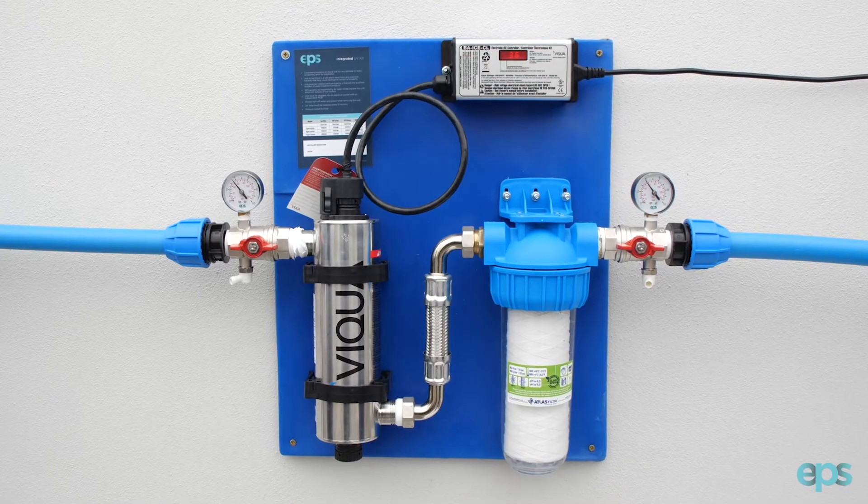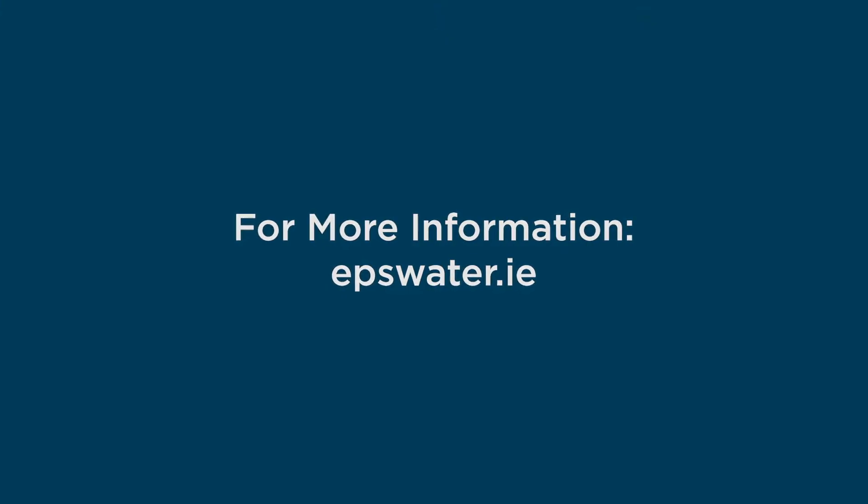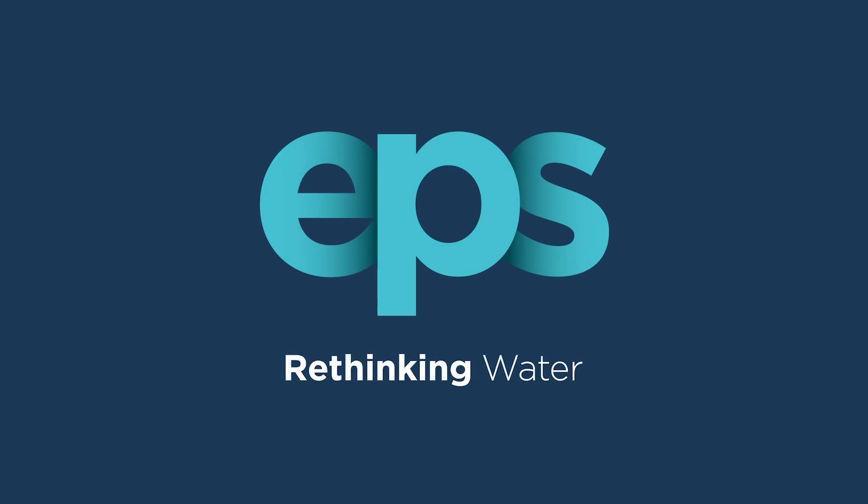You have now replaced the lamp in your integrated UV disinfection system by EPS. For information on any of our products, go to epswater.ie or contact your local EPS branch. EPS — Rethinking Water.